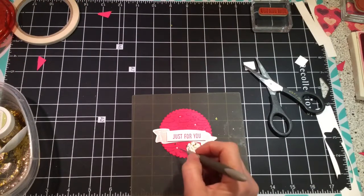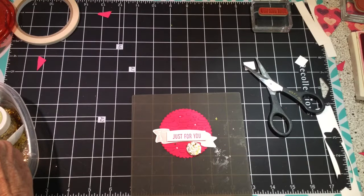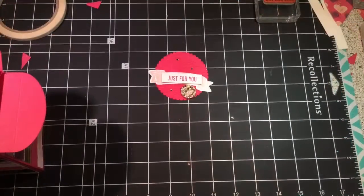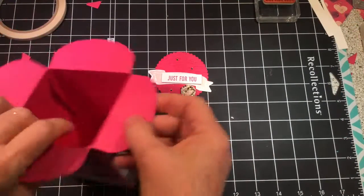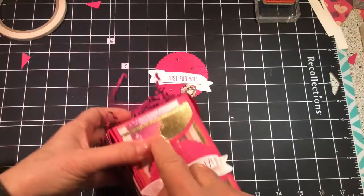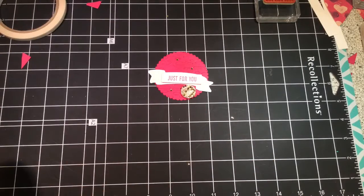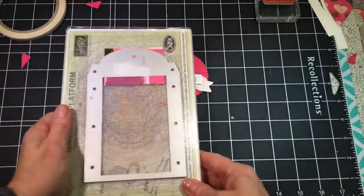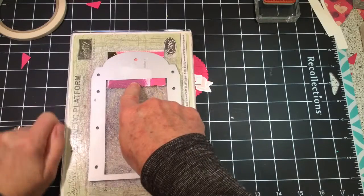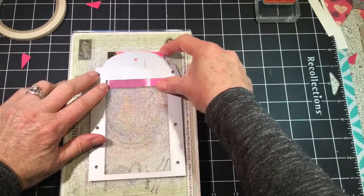I'm going to take and just dip the tip of my paper piercer in the glue and go in. Now let's move on to decorating the edges of the box — the little lip that we're going to glue down. To get a perfect margin all the way around, we're going to cut a piece of designer series paper that is two and three-quarters by two inches.